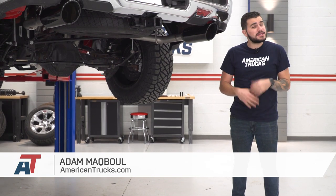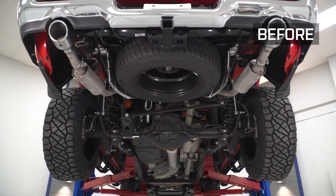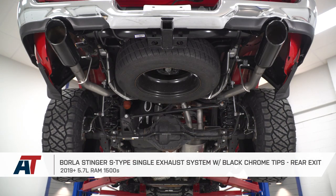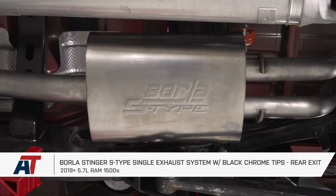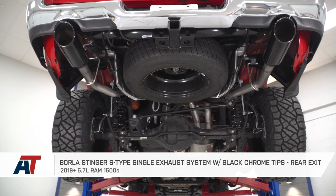Hey guys, Adam here with americantrucks.com. Today we're taking a closer look at installing and listening to the Borla Stinger S-Type dual rear exit exhaust system with black chrome tips, available for all 2019 and newer 5.7-liter Hemi Ram 1500s, excluding the classic models.